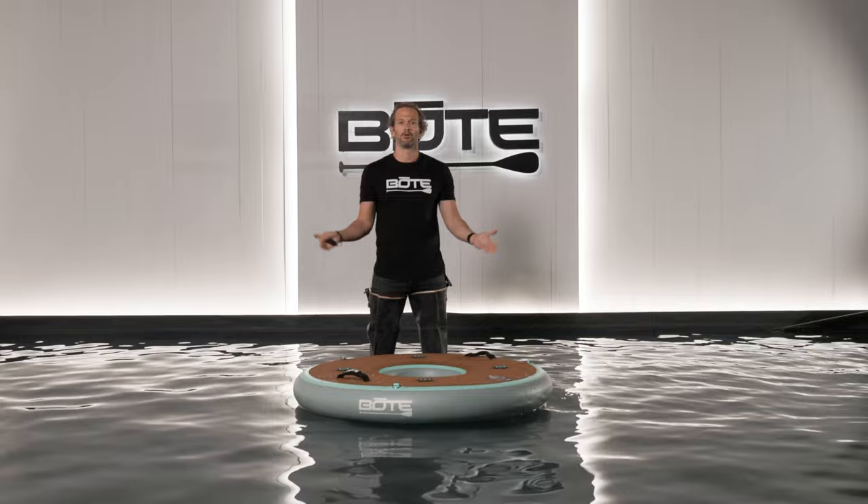So here we go — the new hangout series for 2022. This is our hangout bar, because everybody needs a cool spot to keep your drinks, and we designed this specifically with that in mind.